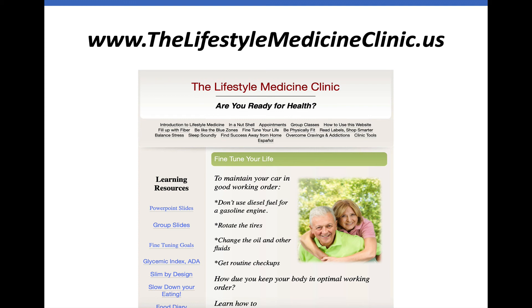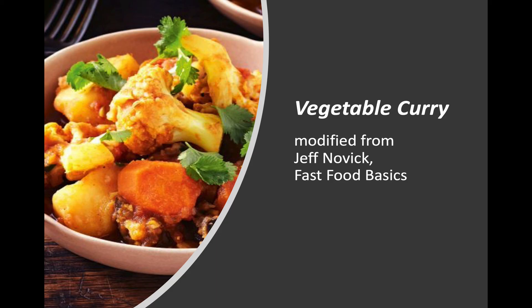If you're finding us on YouTube, we would encourage you to go to the website where you'll find additional resources listed in the sidebar, as well as further down the page. Our featured recipe for this lesson is vegetable curry. You can find it listed for download in the left sidebar. It's modified from Jeff Novick's Fast Food Basics.